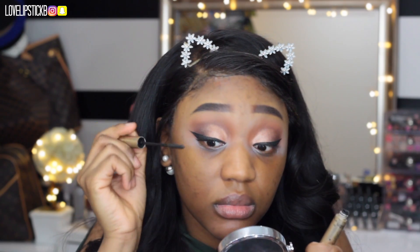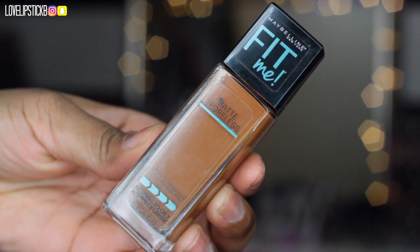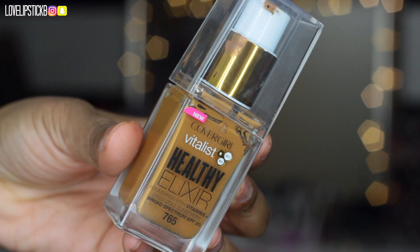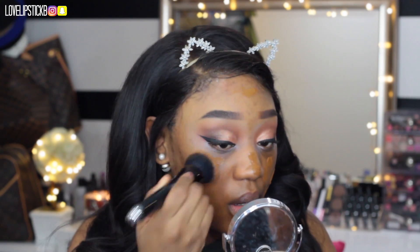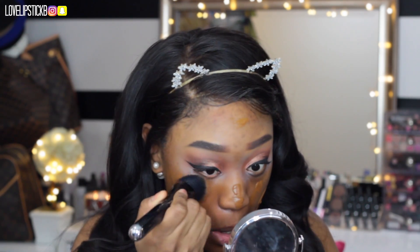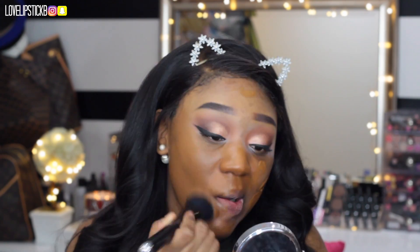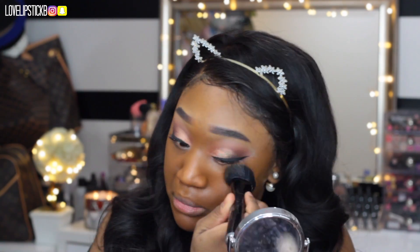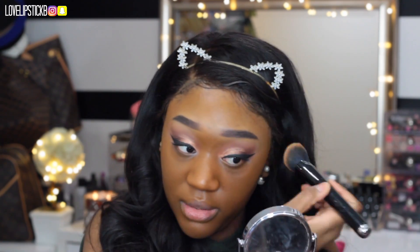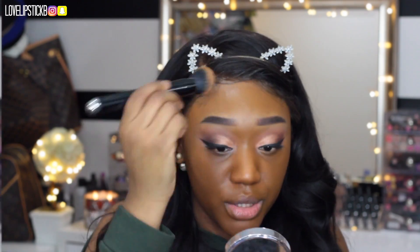Now I am just using some L'Oreal Telescopic mascara. For my foundation I am mixing two: the Maybelline Matte and Poreless and the CoverGirl Vitalist Elixir. I mix them together because I do not like the Vitalist by itself — it looks really cakey. The Maybelline is a little bit too dark for me, so mixing it with the CoverGirl gives me a nice consistency, a flawless look, and great coverage.